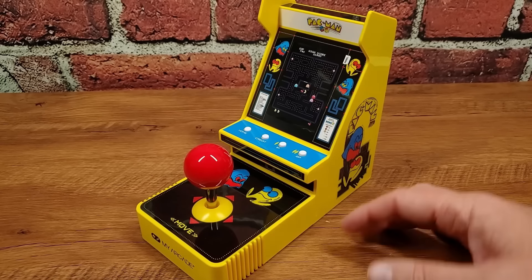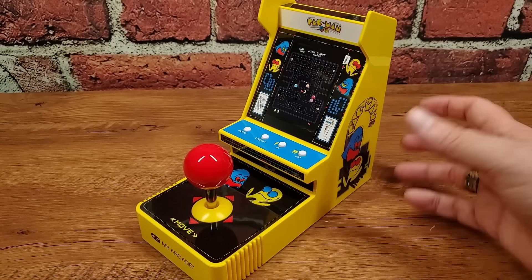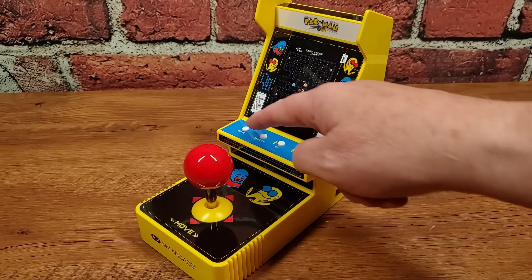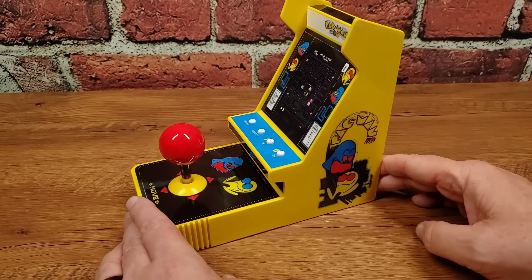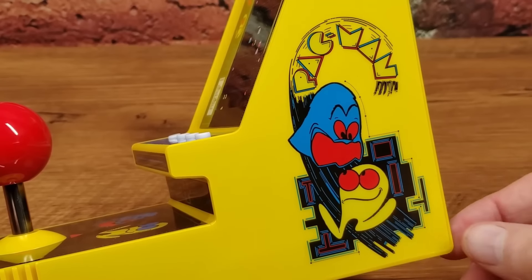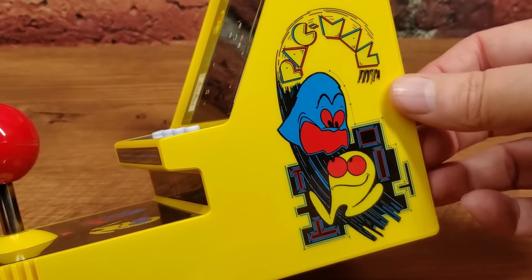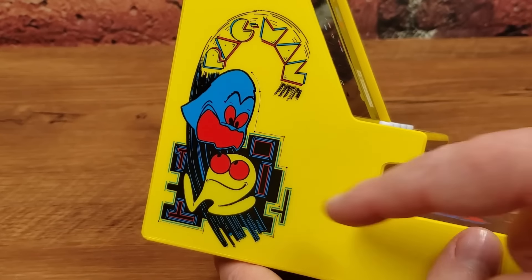Taking a lot of cues from last year's Galaga joystick player, the same basic idea — it appears for all the world like a micro player pro from last year with this additional control deck down here. What used to be the control deck is just for functions: home, credit, and so on. The artwork on the side is the original Pac-Man artwork, and rather than a decal or sticker, this has been printed right onto the plastic — I can't even feel the edge of it. It's the same on both sides: that original Pac-Man side artwork with Pac-Man with feet.